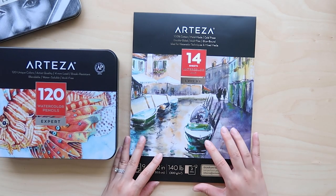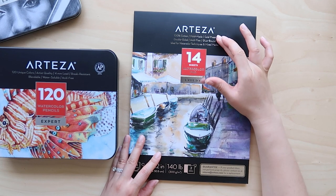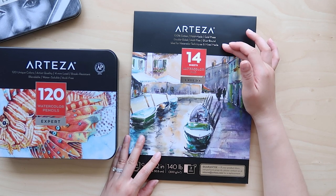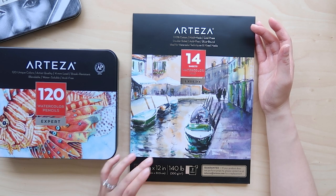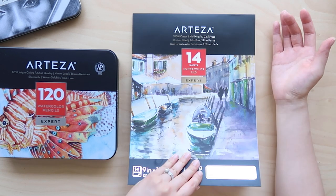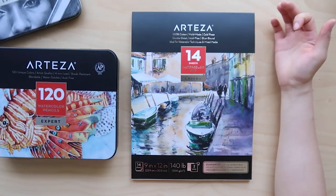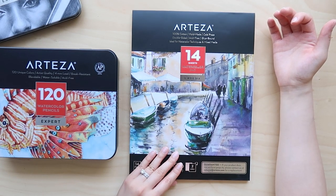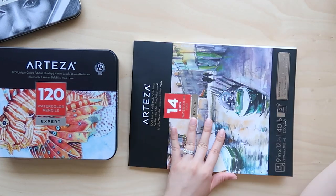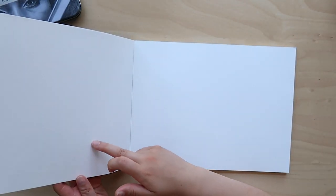Today I am going to be using these watercolor pencils on Arteza's expert watercolor paper. I have tried their student grade watercolor paper before, but this one is a little bit more expensive — it is 100% cotton, so I think it's going to be better quality. I'm super excited to use it because I want to see a watercolor paper that's a little more affordable than some of the artist grade papers out there, and Arteza is a brand that touts itself as being more affordable.